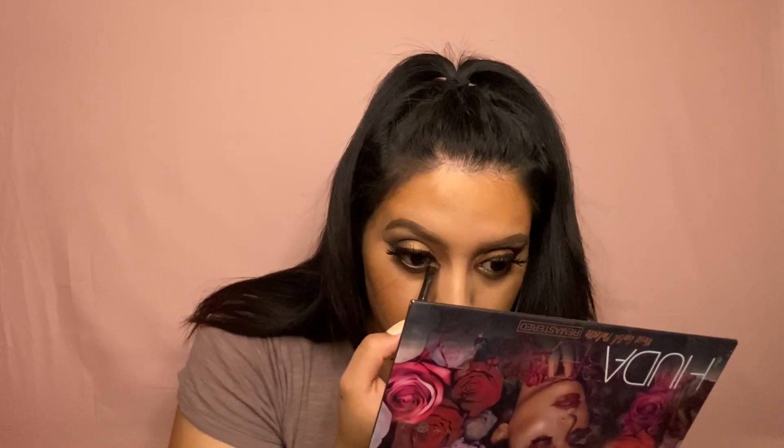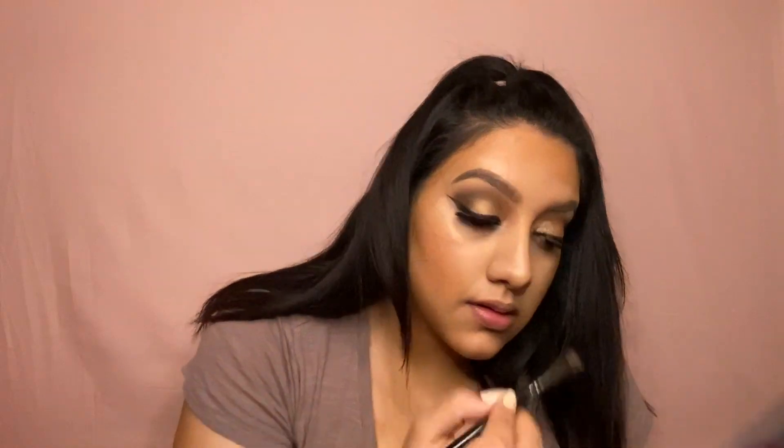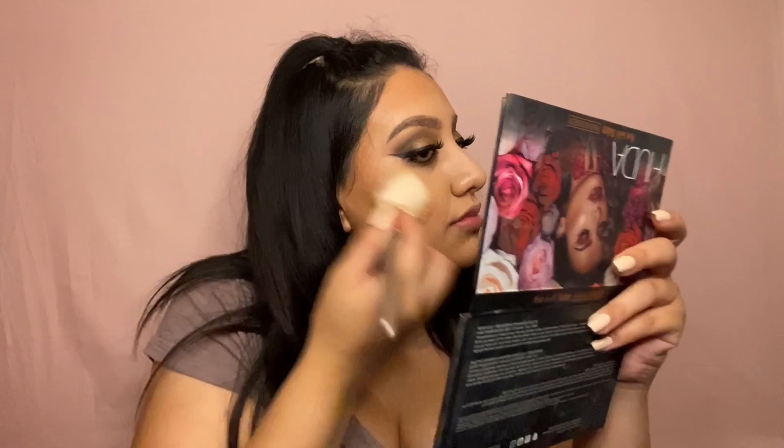I'm now taking Black Truffle from the Huda Beauty palette and putting it on my lower lash line. I'm then going to bronze my face with the Benefit Hoola bronzer, just to set in that cream contour.